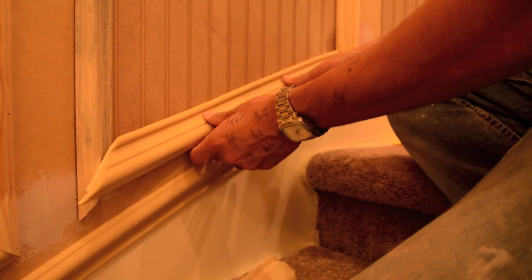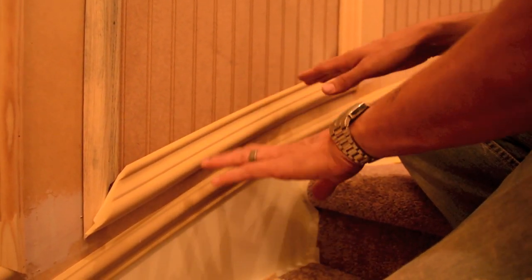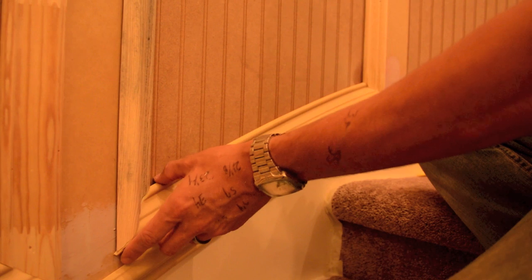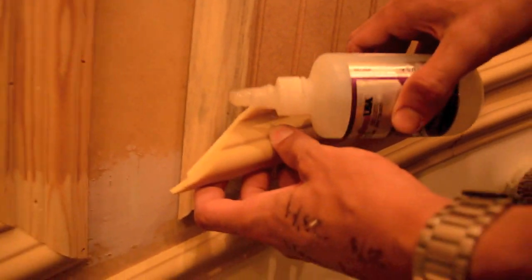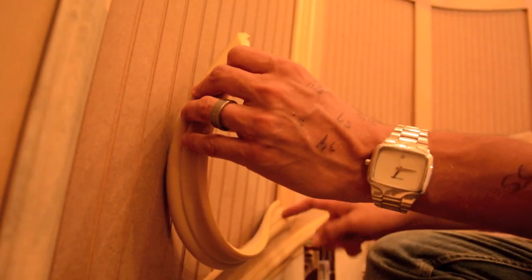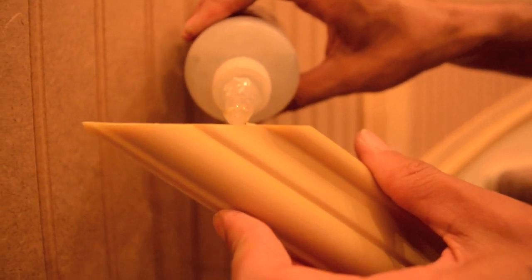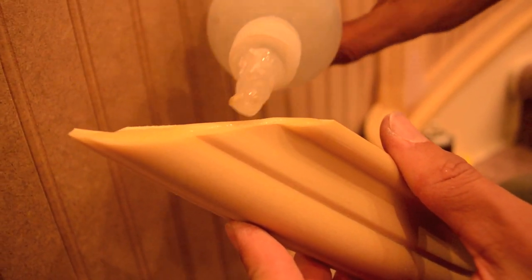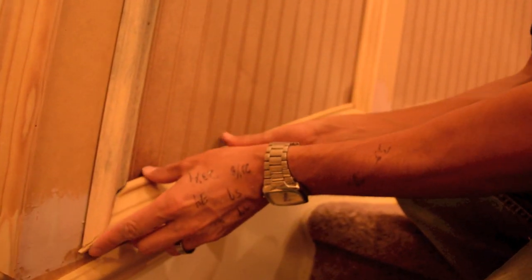Anytime you're working with flex pieces you need to worry about how even everything is — you don't need to be worrying about your corner too. Now here's the tricky part: I need to glue the next piece but if I glue it vertically it's all going to run down and hit the carpet. The advantage with this flex molding is I can take the piece with my corner intact — it's not moving — and make this surface level so I can glue it flat, bending the trim into position.